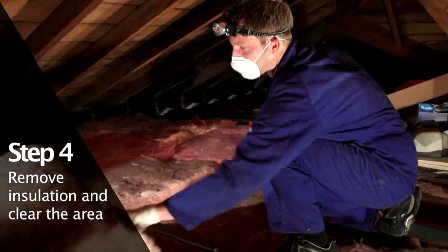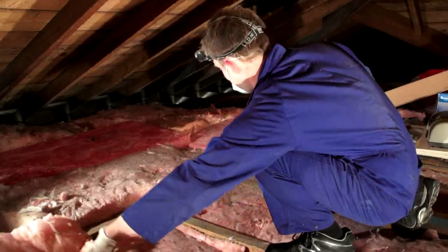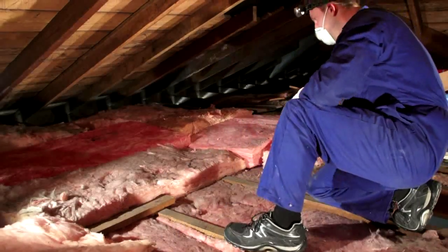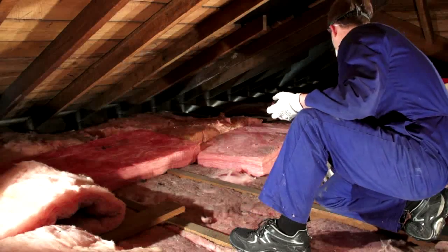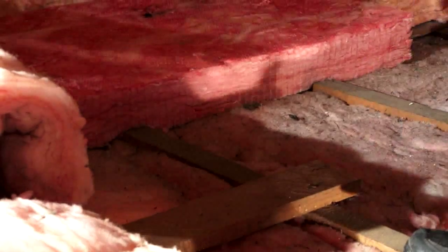Carefully remove any insulation that lays above the joist line. If the insulation is in segments, pile the insulation clear of the work area. If the insulation is a blanket, roll it back to reveal the joist underneath.